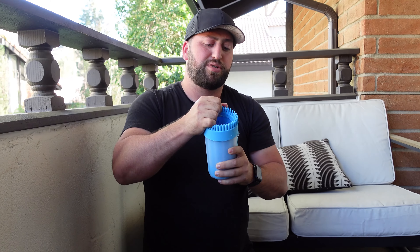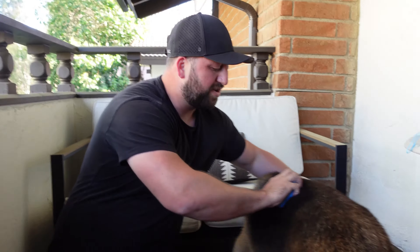Right here I have a pet paw cleaner. The thing that's really cool about this is it's got all these little rubber bristles inside. And as you can see, it's pretty cool.